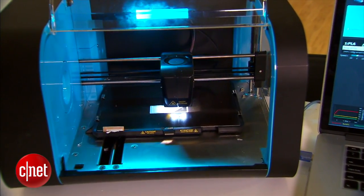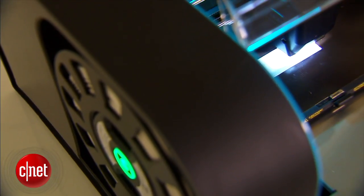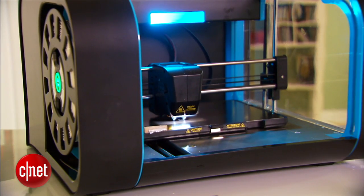For now, the Robox is a very interesting printer. Some are going to love it for its fast print speed and the level of customization. Others might have a problem getting it up and running. And for all of us, it's very expensive at fifteen hundred dollars.